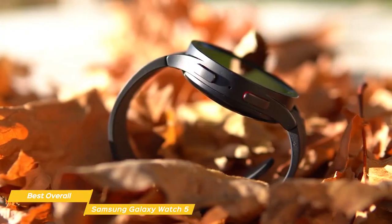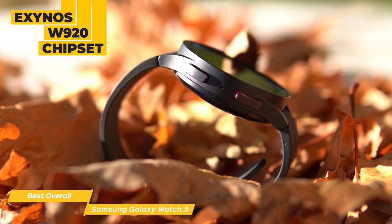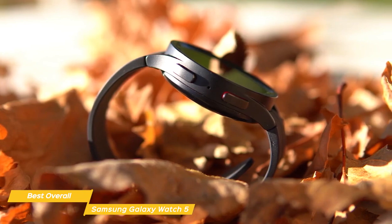Performance is fantastic on the Galaxy 5. With an Exynos W920 chipset and 1.5GB of RAM, the Galaxy 5 is solid and has zero slowdowns, crashes, or lags.